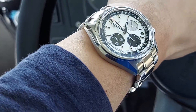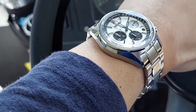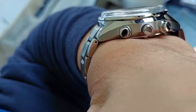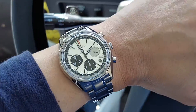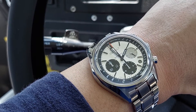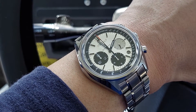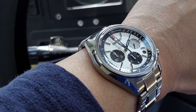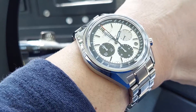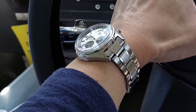This is the stock bracelet and I like it. Everything has got Dia-Shield coating and Zaratsu finish, so very cool. I'm really enjoying this watch. I'm going to do a comparison with this and two of my other mechanical chronographs, just for fun — not saying one is better than the other, but just for comparison. I'm going to try to record that tonight and hopefully get it uploaded over the weekend.